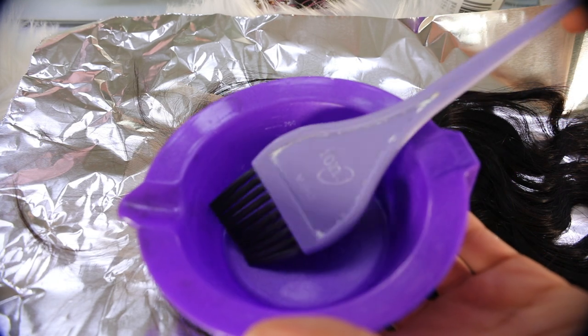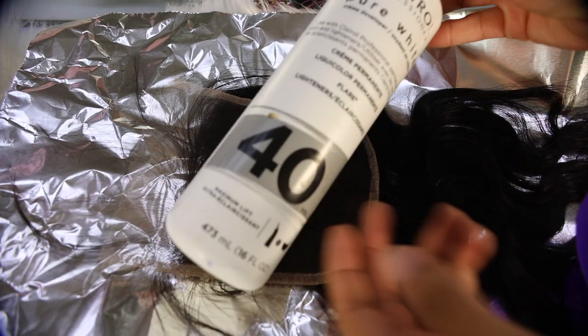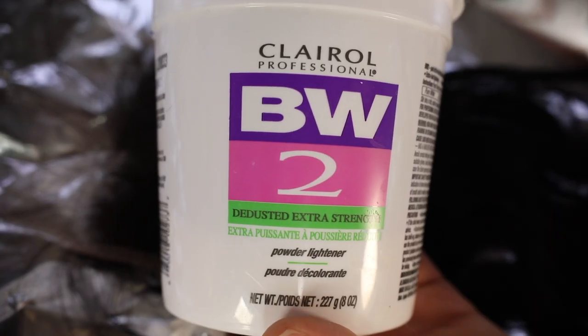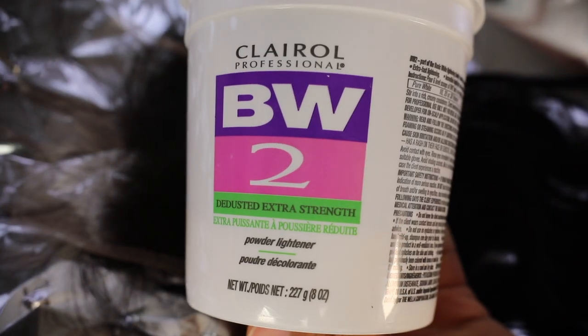All you will need is some foil, your closure, a hair dyeing bowl, and a brush — I got mine from Sally's. I still use the Clairol brand. I have 40 volume developer by Clairol, and I'm also using the Clairol BW2 bleach extra strength.